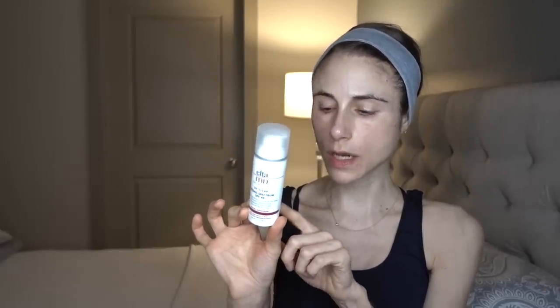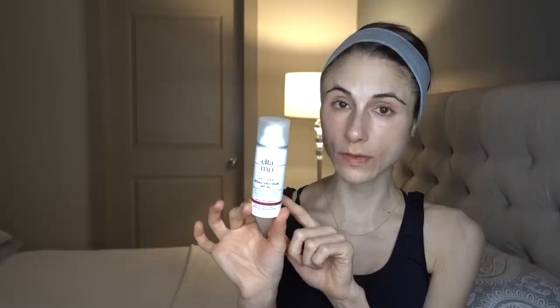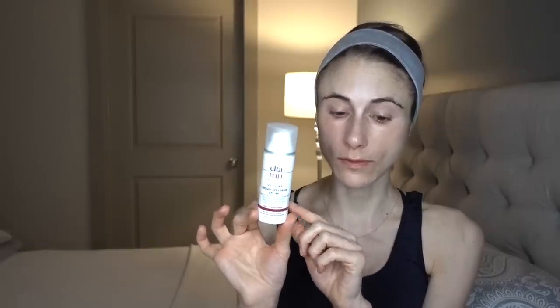This sunscreen contains zinc and octinoxate — it's a combination sunscreen, and the zinc is what's giving me good UVB and UVA protection. I'm relying on the zinc for UVA protection, not avobenzone, and I'll tell you in a minute why that's important.